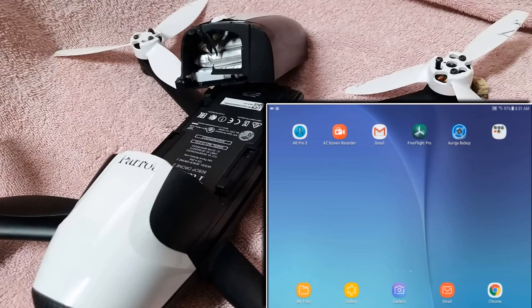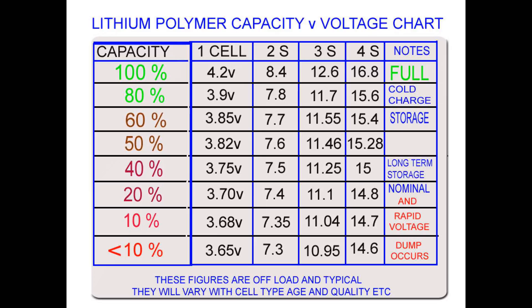What I want to point out is that you do not want to discharge your battery all the way down and leave it. It's just as harmful for the battery to sit at 10% charge as it is to sit at a full charge. The long-term storage voltage for a Bebop battery should be 3.75 volts per cell, which equals 11.25 volts total for a Bebop battery with three cells. Some people have been discharging their battery way down and leaving it like that, which is harmful.